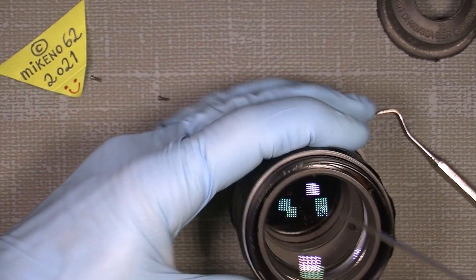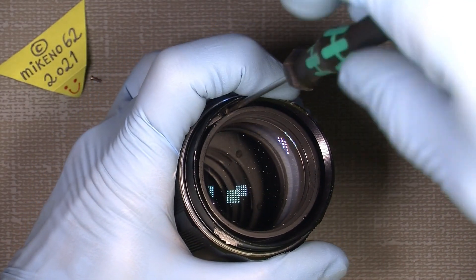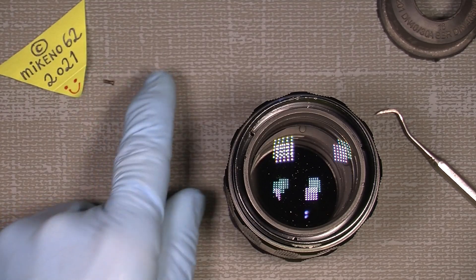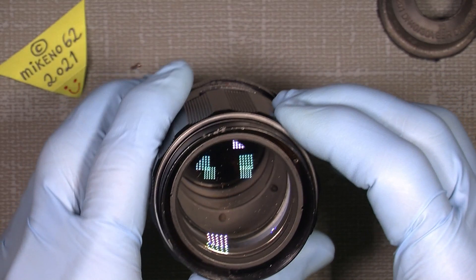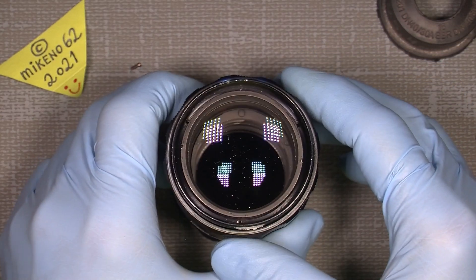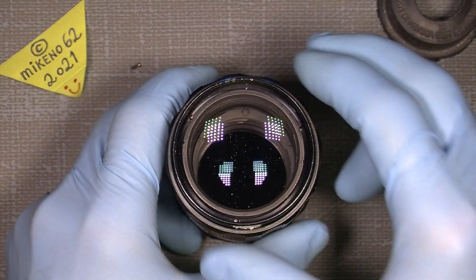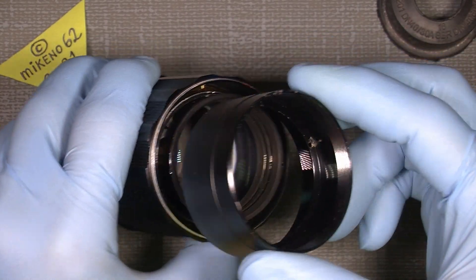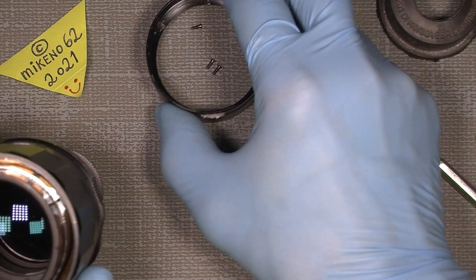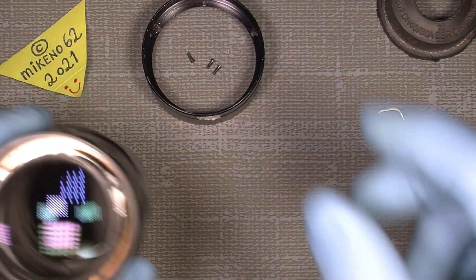Once all three screws are out, you can see the front ring is almost loose. Now we can take it off. When working with lenses like this, always keep infinity at the same position — it gives you a reference point. Just lift off the barrel, it's nothing special. Then I keep my screws together so I know where they are.